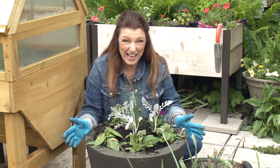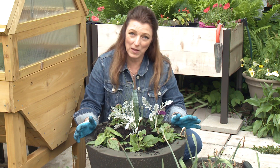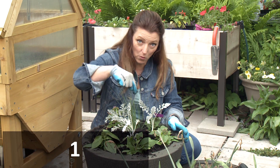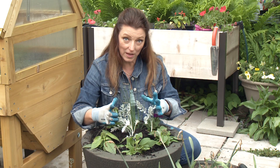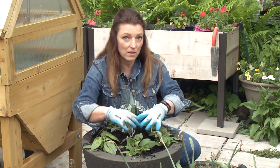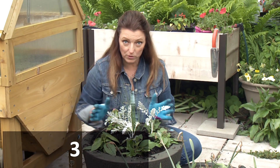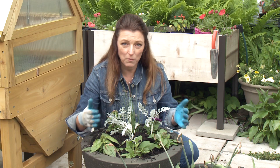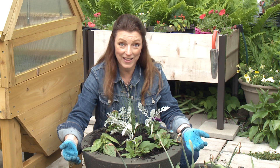There you have it — it's easy to plant a container with this technique. Remember: tall feature plants is number one. Then the middle section is a foliage filler that gets bold and beautiful. And then of course the spectacular outer circle, number three, is something that's florific, beautiful, and comes over the side. Thanks for joining me for Easy as 1-2-3 Gardening Tips. Container gardening is easy. Now let's water this in.